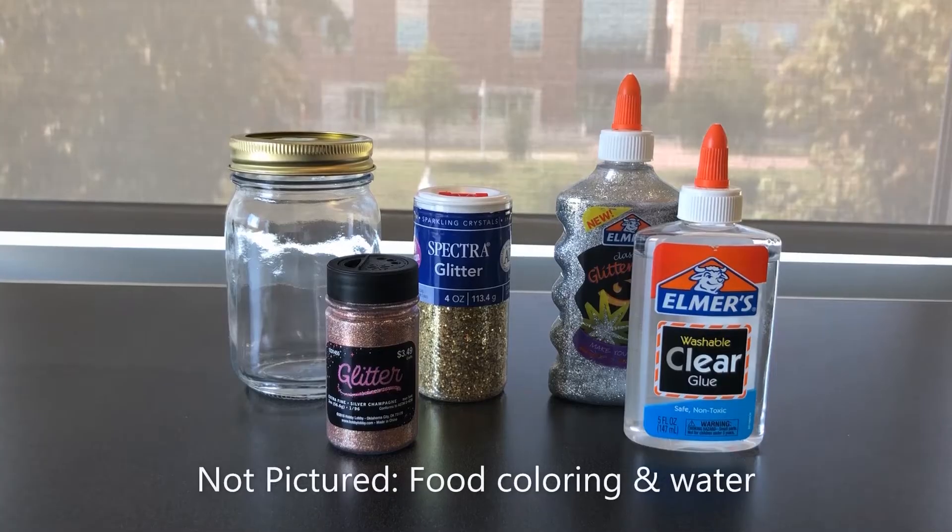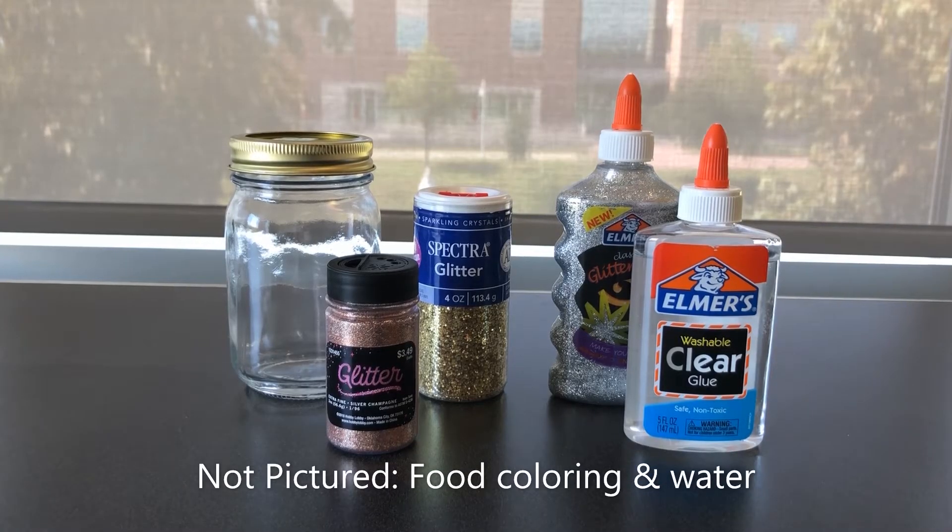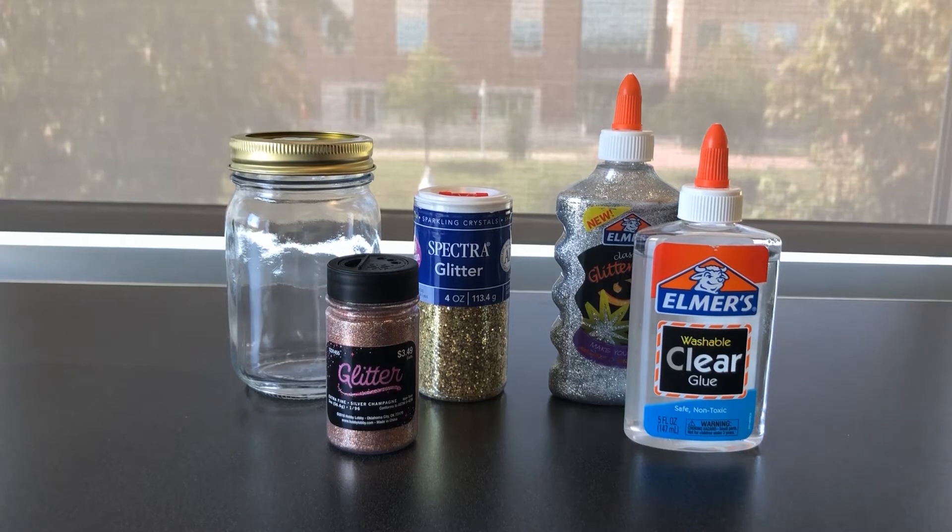The supplies you'll need for this project are a glass jar, glitter glue or clear glue, fine glitter, hot water, and optionally chunky glitter and food coloring.